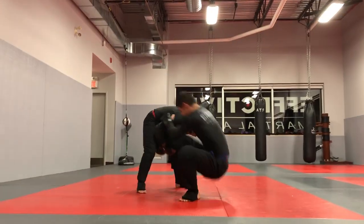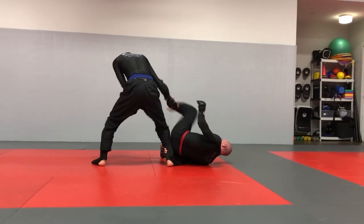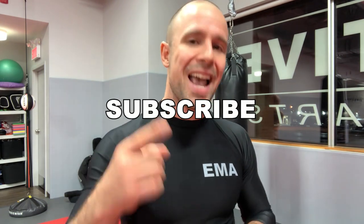On this channel, Effective Martial Arts, and in our school, we teach one curriculum for striking, wrestling, and grappling — basically everything you need to know to defend yourself in hand-to-hand combat. If you're new here, subscribe right now and hit the notification bell because we are just getting started.